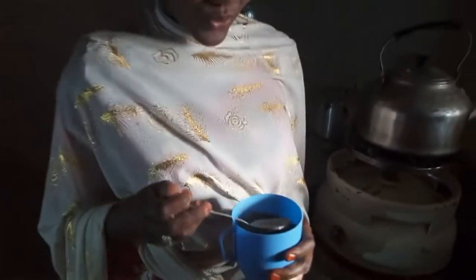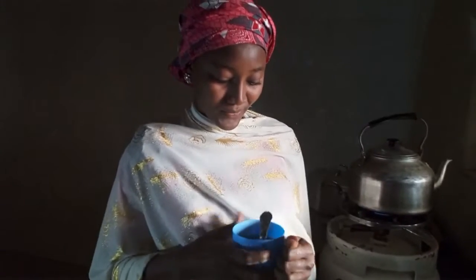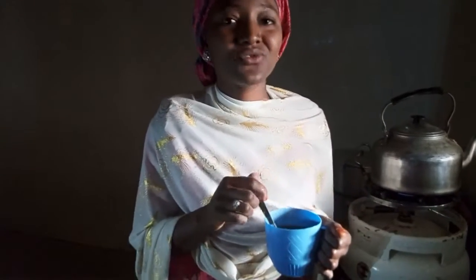So our sweet potato fura is ready. Let me taste it. It is so sweet and it is nutritious.